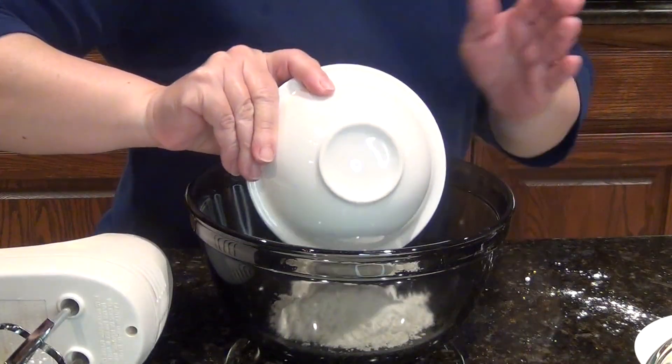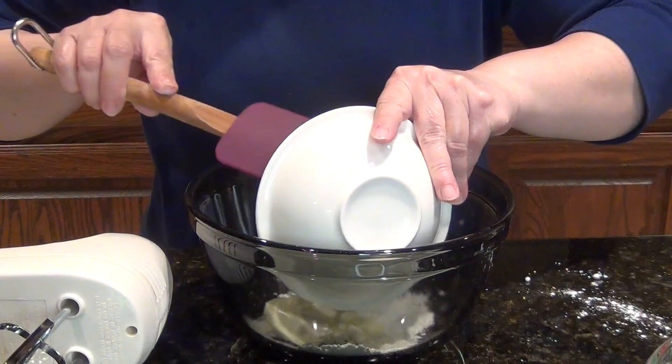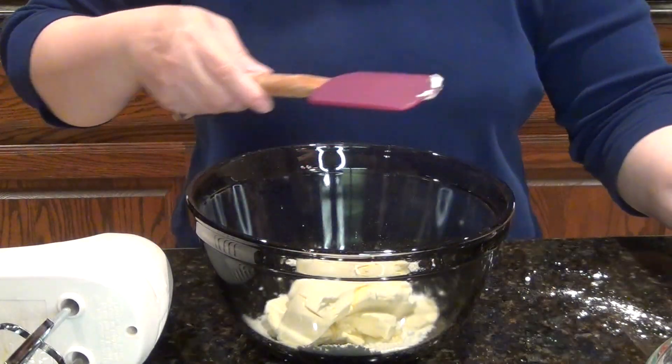Put 4 ounces of mascarpone cheese and add ¼ cup heaping powdered sugar and beat until combined.